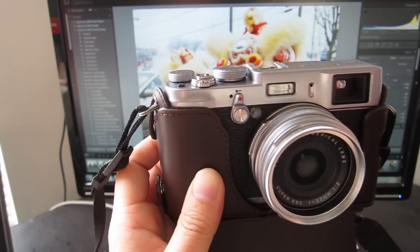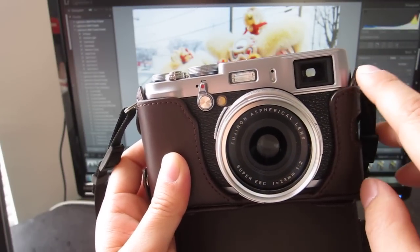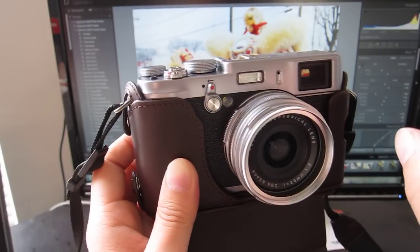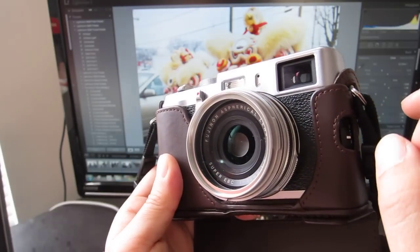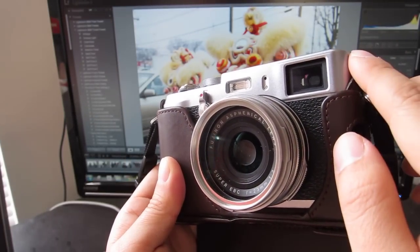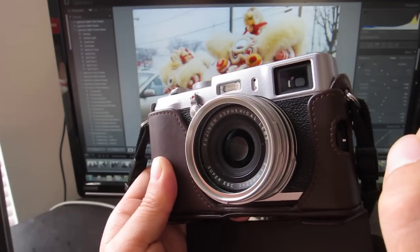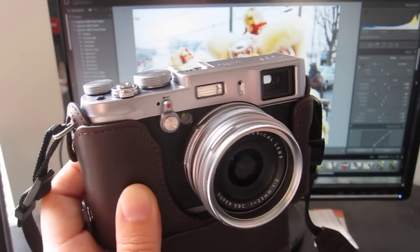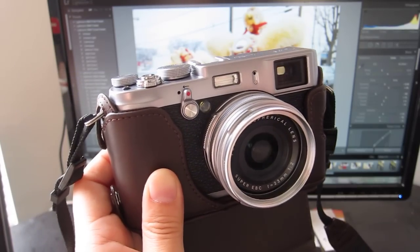I realized I didn't talk about the viewfinder at all. They have an optical viewfinder and an electronic viewfinder. This is the first camera I've used with an EVF, and I love it — you see the effects in the eyepiece right away. The only issue is that in bright sunlight, the image gets really dark in the electronic viewfinder, so sometimes you have to switch to sunlight mode or the optical viewfinder. But it doesn't bother me enough to make a big deal of it.